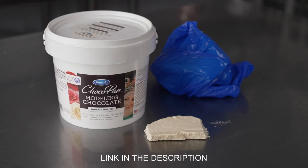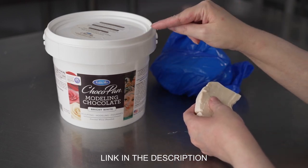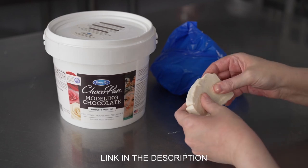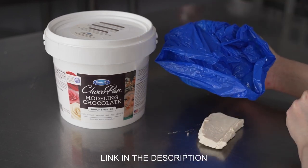Modeling chocolate. In this video we're talking about Satin Ice's ChocoPan Modeling Chocolate and what we have here is the bright white color. It comes in a couple of different sizes and these pails have great resealable lids which is fantastic. It's going to help keep your modeling chocolate from drying out, and you'll notice it also comes with a bag inside where the modeling chocolate will be.